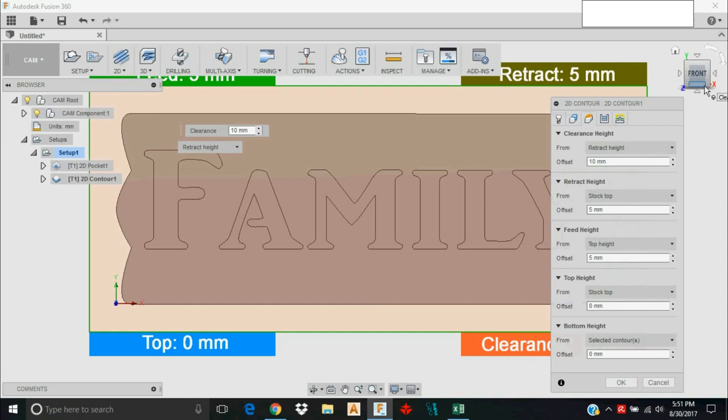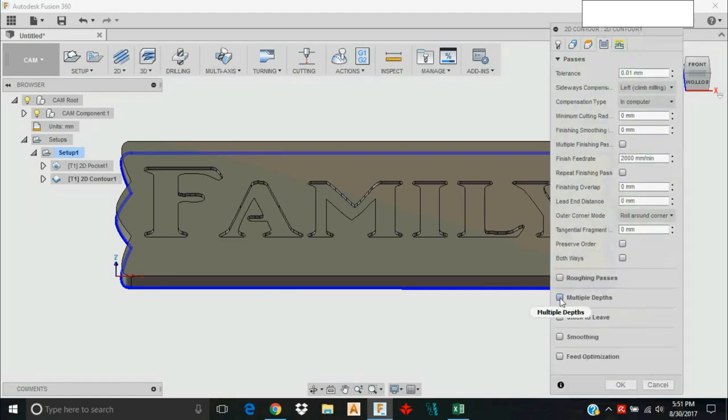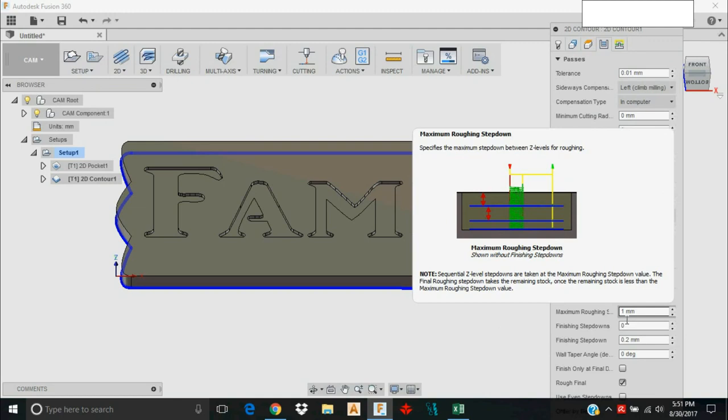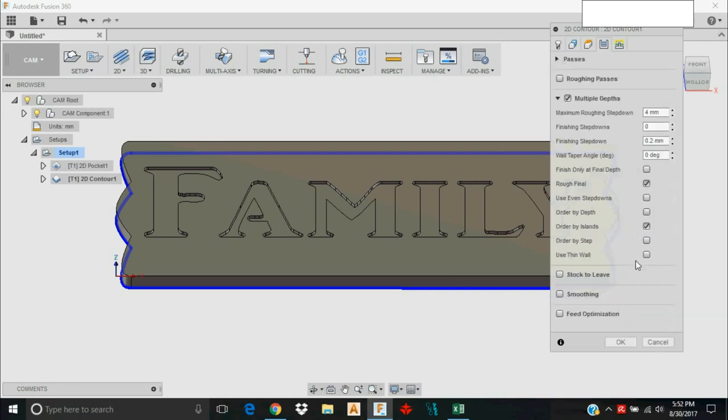In the Heights tab we'll leave Fusion 360 to handle that. In the Passes tab, we definitely want to select Multiple Depths — we don't want to machine all the way down through this 13 millimeter MDF in one pass. The Carve King is not going to do that, nor are competing machines. I'll set the maximum step-down to four millimeters, which is a good conservative setting for the Carve King.